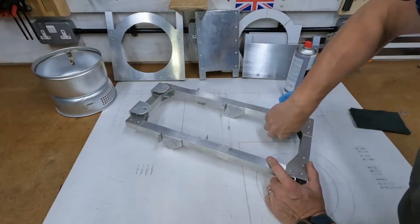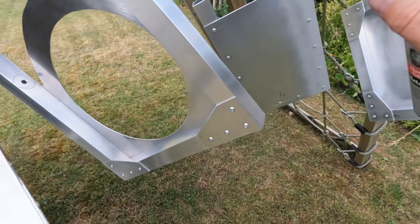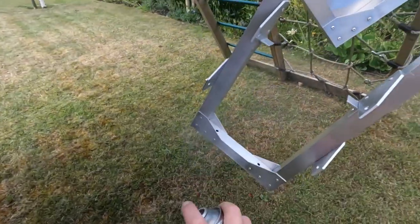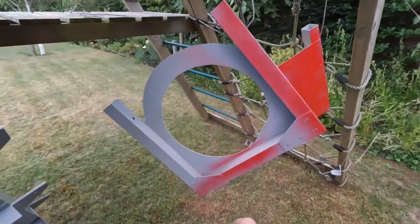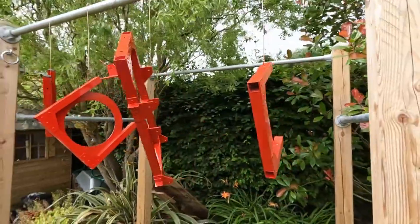A quick squirt of solvent to clean the grease off before paint, firstly the aluminium etch primer, and then the top coat. Then a couple of days of drying to help harden the paint.